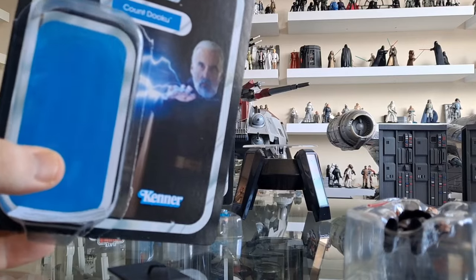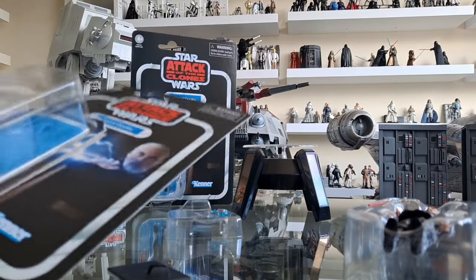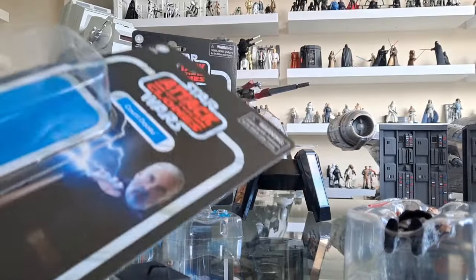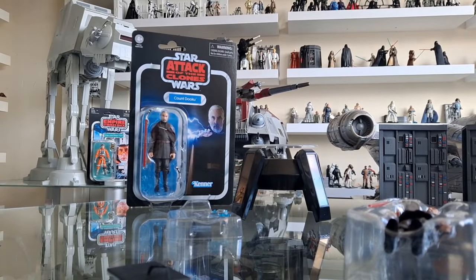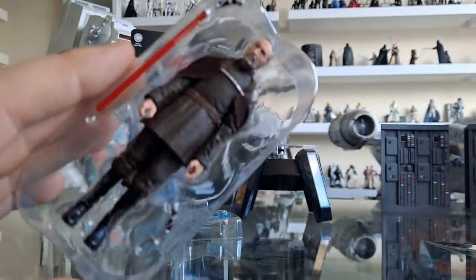That was a really hard bubble to get into, which means they're probably back to their best in the Vintage Collection. You've got a harder cardstock. The bubble is secure. There's been some terrible card backs with weak bubbles and bad glue in the past, but this is it.